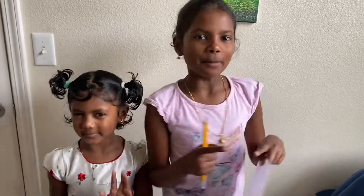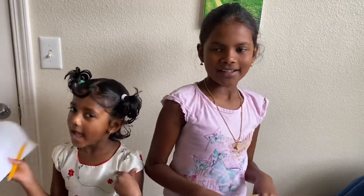Hey guys! Welcome back! It's me, Shishma! It's me, Annika!